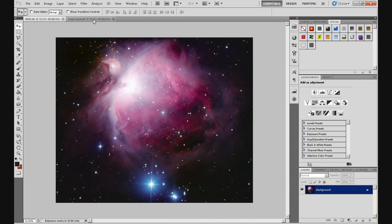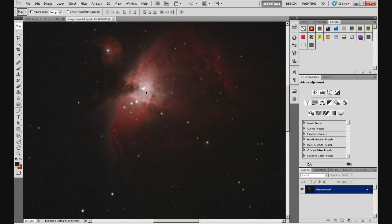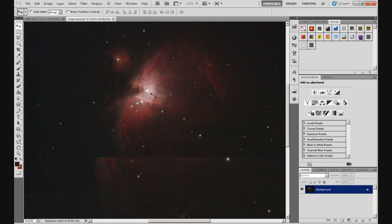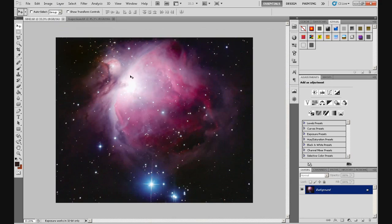The way we fix that is by using this second image. This is 4-second subs, 30 of them, so that's about 2 minutes, and it's generated this. If I zoom in, there's the trapezium — 4 very bright stars — and that's what blows out the core of M42 when you do long exposures. We're going to layer this area of this image into the main one and make it look a bit better.